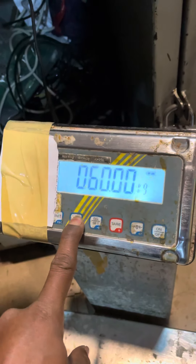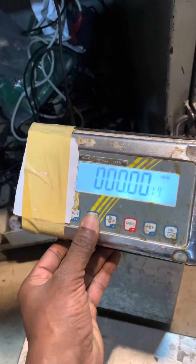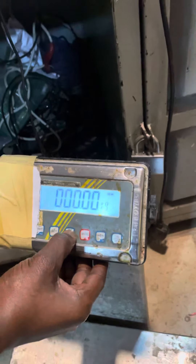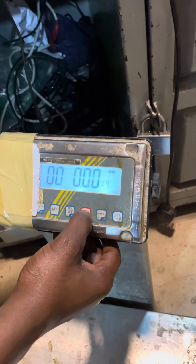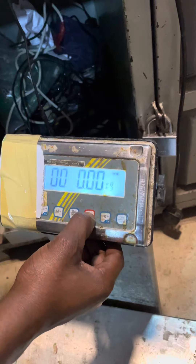Now you set the weight. Okay, put the weight. Just there for shifting. There for rating.